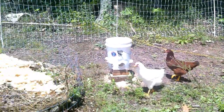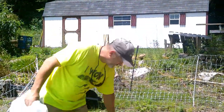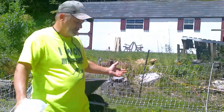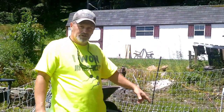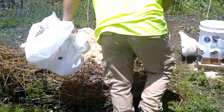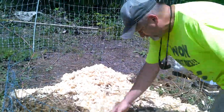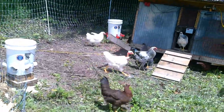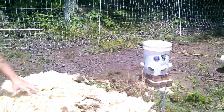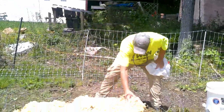They're coming to check it out. I'm going to spread that out a little bit and go get another little barrel load from the compost pile and put it here — that's probably going to be the end of it for now. And I'm going to start feeding them in here shortly. Hopefully they break this down pretty quick.